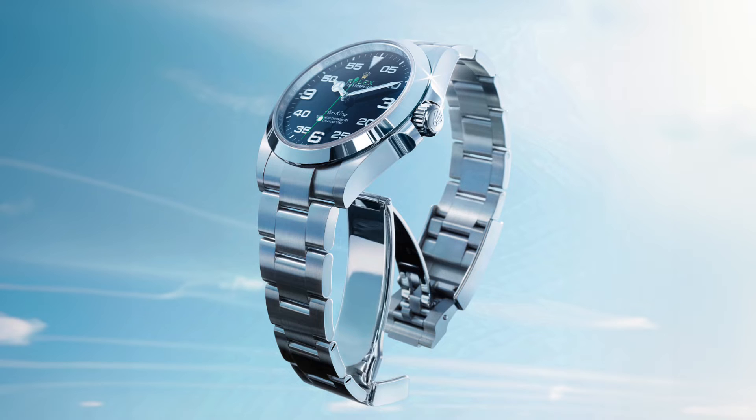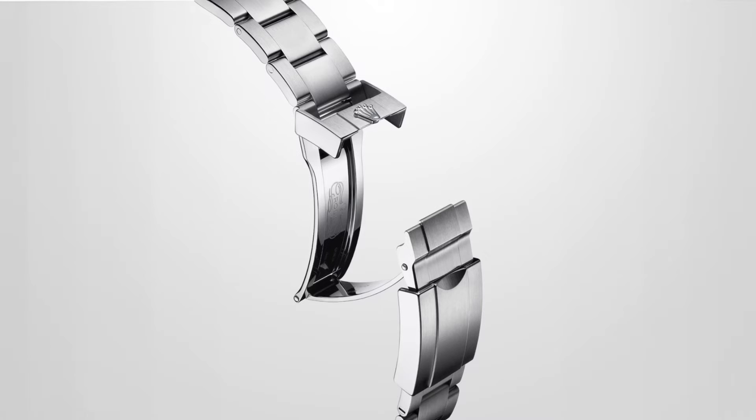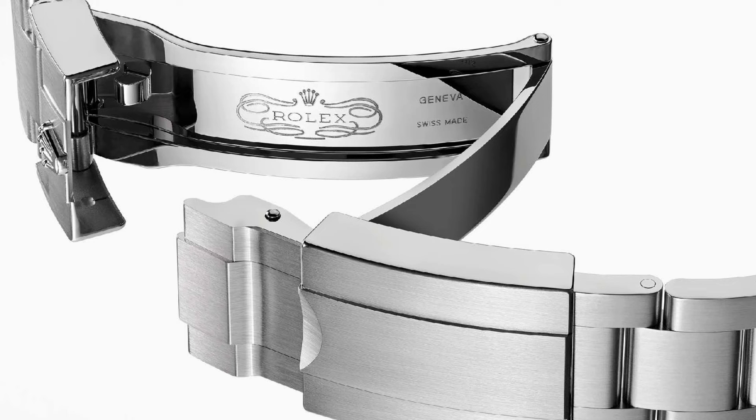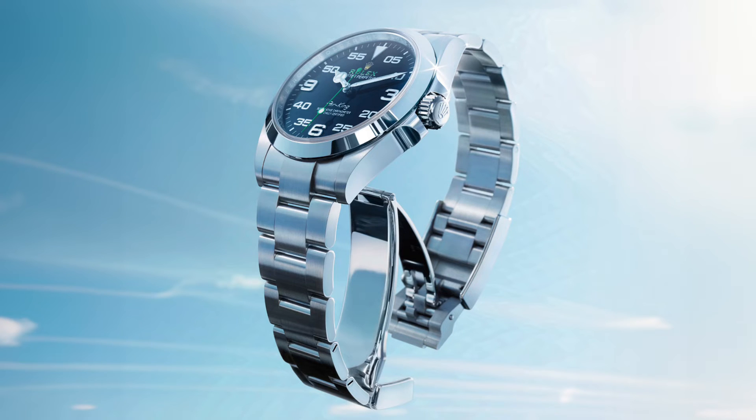Moving on to the bracelet, the Air King comes equipped with the classic and comfortable three-piece solid-link Oyster bracelet. The Oyster bracelet is robust and functional, fitted with the Oysterlock folding clasp, which is a great safety feature that prevents accidental opening. In addition, the bracelet is equipped with the Rolex-developed EZ-Link comfort extension link, which allows the bracelet to be adjusted by approximately 5 millimeters for enhanced comfort, complementing the watch's overall aesthetic.